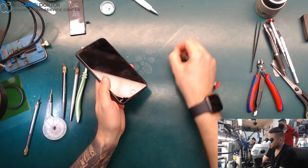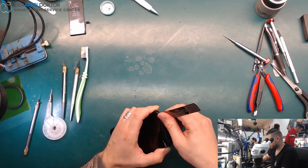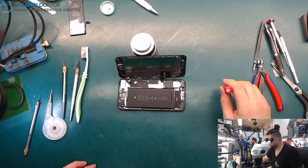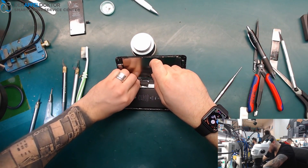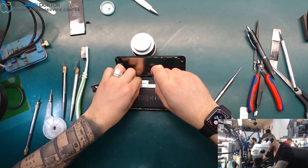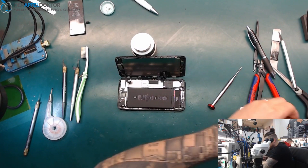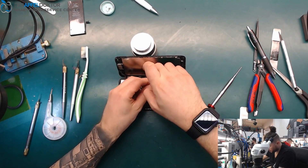Just taking out the screws. It was already opened before, and we can see there are signs of water damage — the water markers are red. Somebody already tried to work on the board; the glue sticker was renewed, so somebody already tried something here.